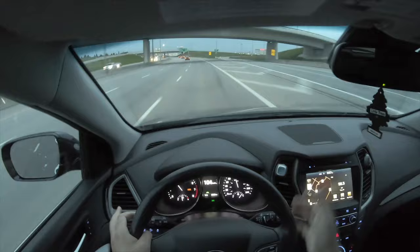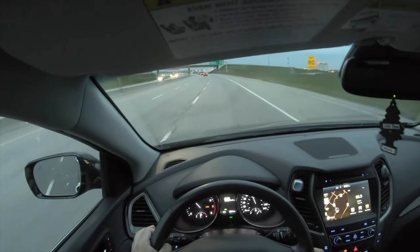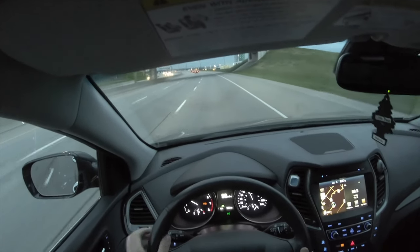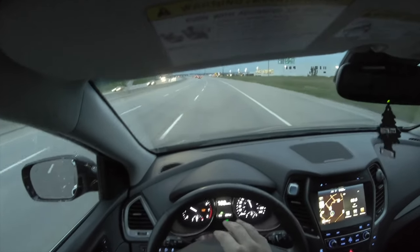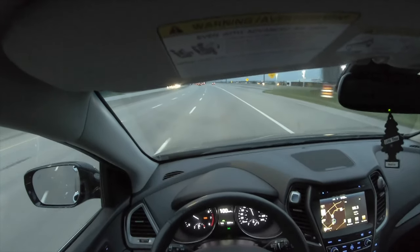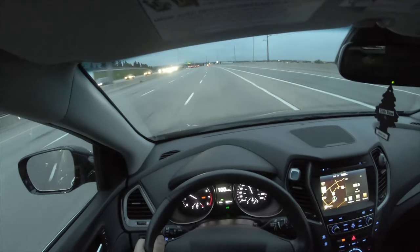Taking a look at the smart cruise control — I push the button and hit set, and you can see the smart cruise is enabled. Right now we have the full following distance set, and we can adjust that with this button, changing the following distance as shown on the display.